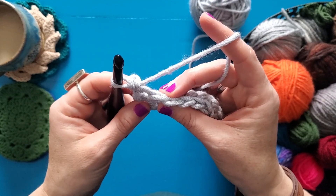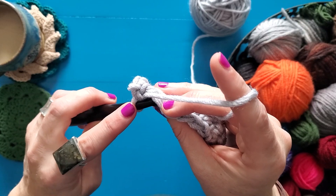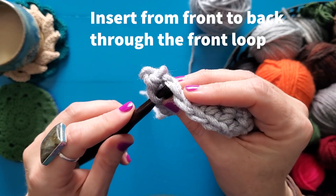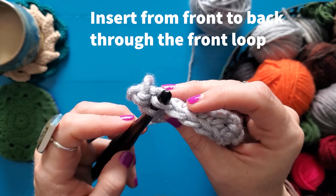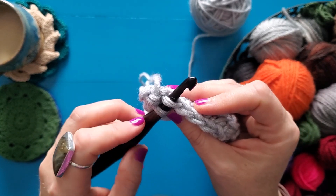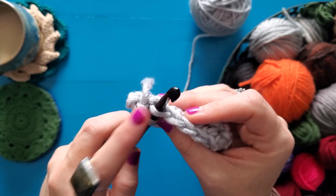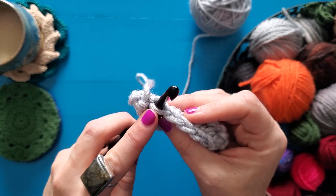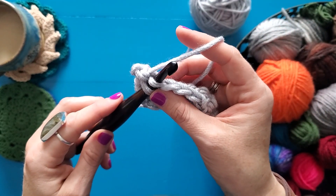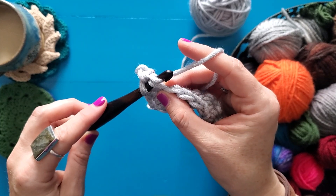The front loop doesn't change just because the stitch changes. So I'm going to insert just through my front loop of that V, inserting from front to back up through the center of that V. I've only grabbed the front loop. It's not uncommon for beginners to only snag that front loop, but it is a different kind of stitch. Make sure that when you are working through the front loop only that you grab just the front loop, and when it doesn't say front loop only, go ahead and work through both the front and the back loop so that your stitches form correctly and you get the texture that is in the design.